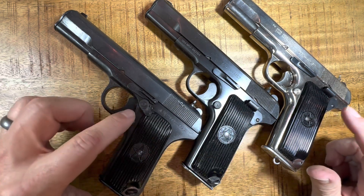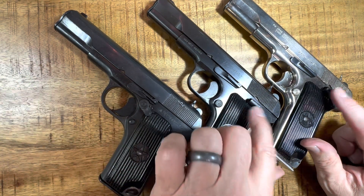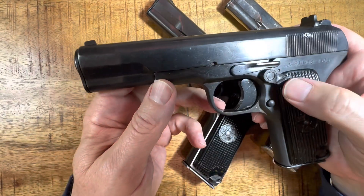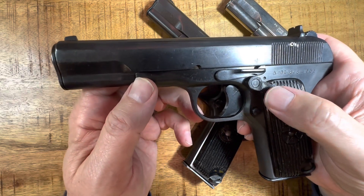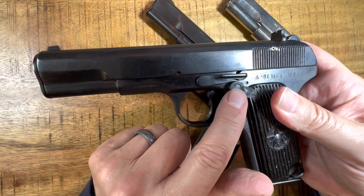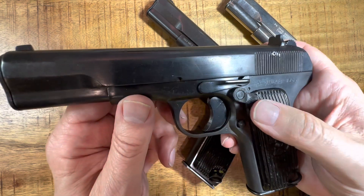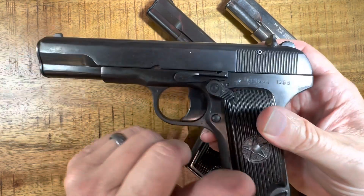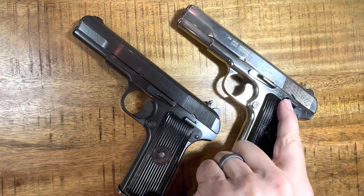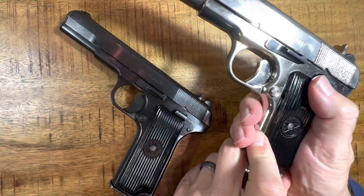The big difference I want to point out between the Romanian and the Yugoslavian is they have different safeties installed. The original guns did not have safeties, but U.S. import laws required them. The Yugoslavian versions came over with frame-mounted safeties that I think are actually pretty good. The Romanian version has a safety up near the trigger, and I don't have good experience with it — it activates after every other shot, you can't always pull the trigger. Not loving that safety; it doesn't look great and doesn't function well. Whereas the Yugoslavian models' safety looks like it actually belongs there and works pretty well.